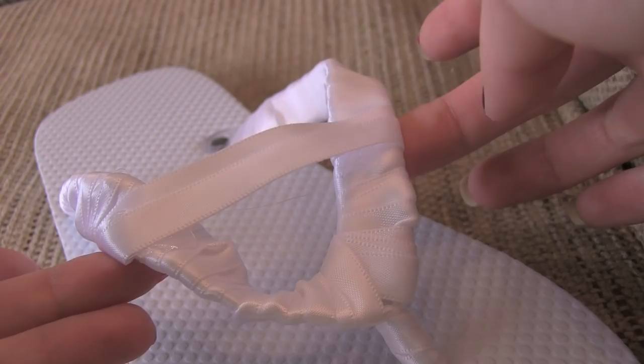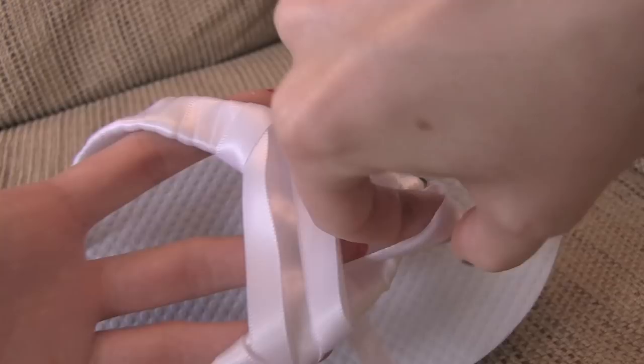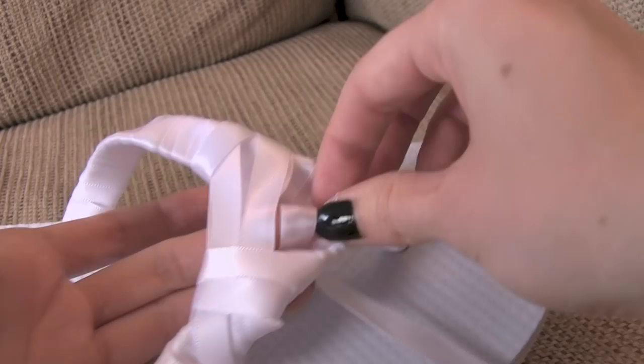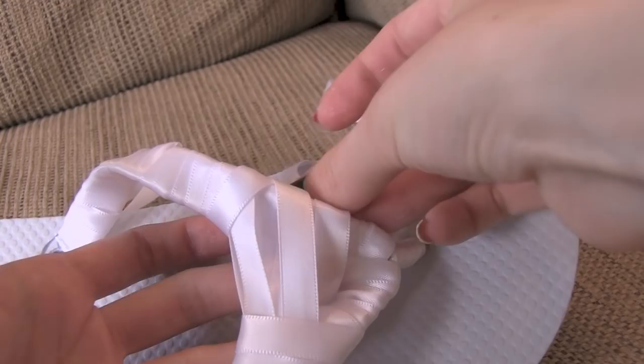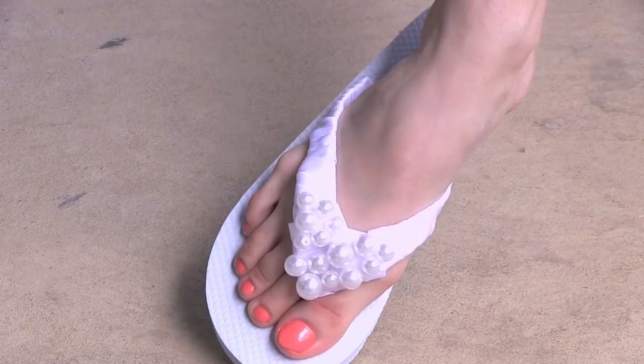Design number seven is pretty much the same as six, except you do a couple of different things in the front. Once you've wrapped the entire strap with ribbon, cut some short pieces of ribbon and glue them across the front. Then take a long piece of ribbon, glue it on, and wrap it across however you need to fill in that space. Take your time — I was rushing because this was my last design. Once you've done that, take some beads or pearls and glue them on to the ribbon. It would be more sturdy if you sewed them, but gluing works too.